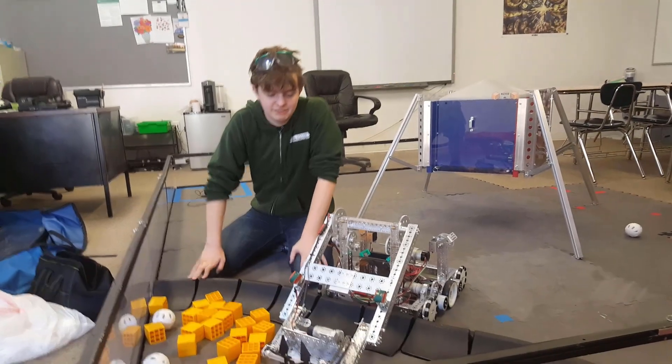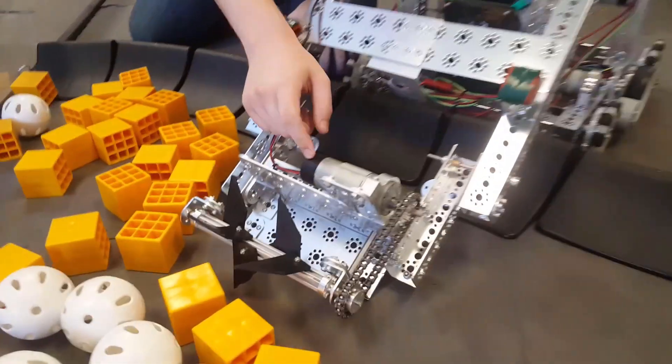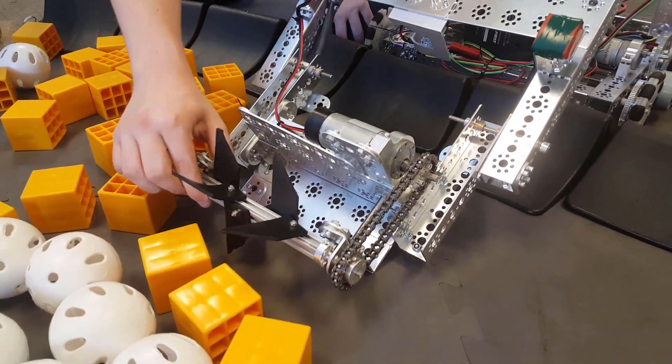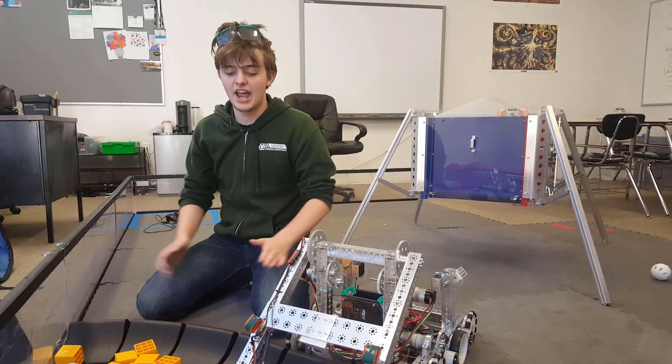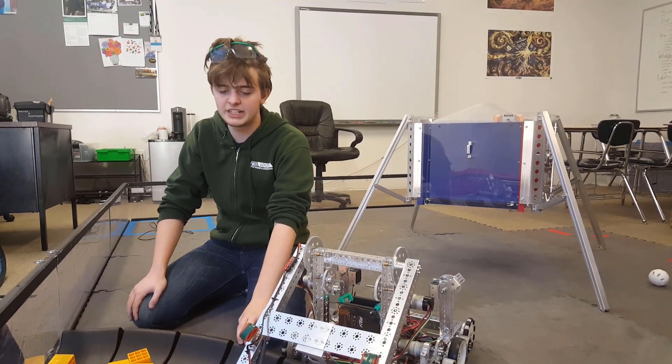Our intake is run by a NeverRest 40 motor attached to a chain, which is attached to a REV bar that has some rubber on it. It functions as both an intake and an outtake, and it can hold two blocks, two balls, or one of each.